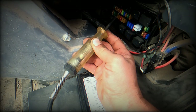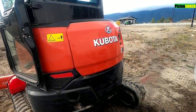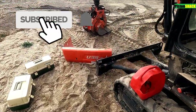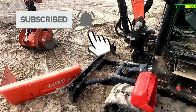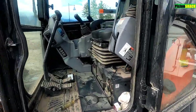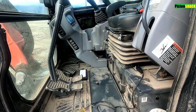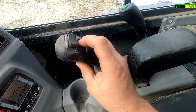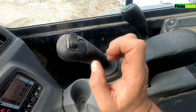Today we have a Kubota mini excavator, your favorite U35-4. A couple days ago the horn was working and yesterday it stopped. Check it out - this is the horn button and no horn.